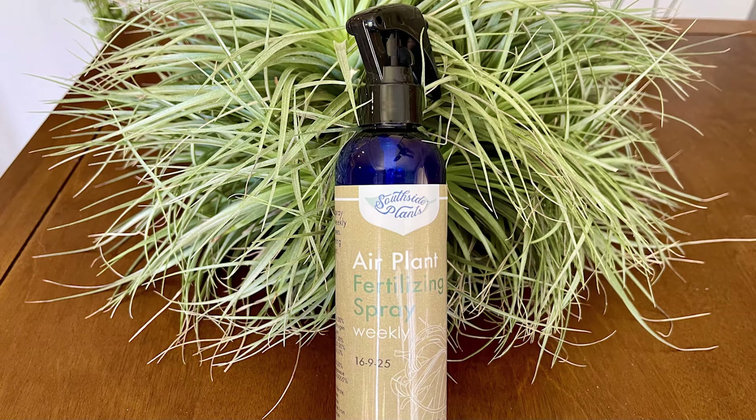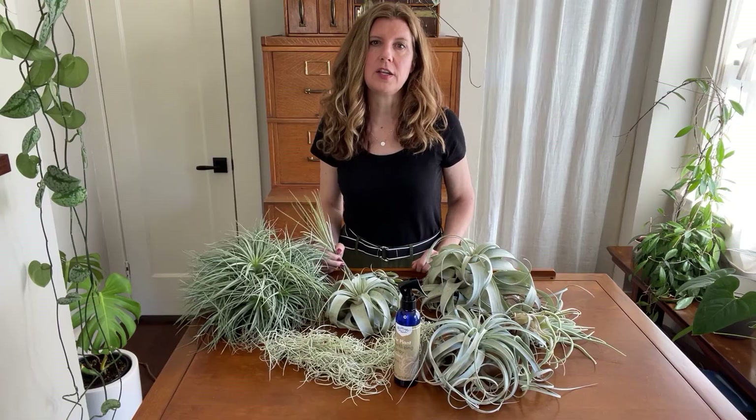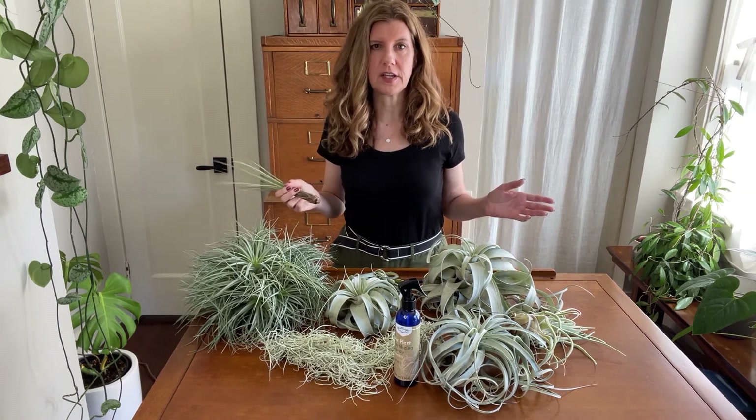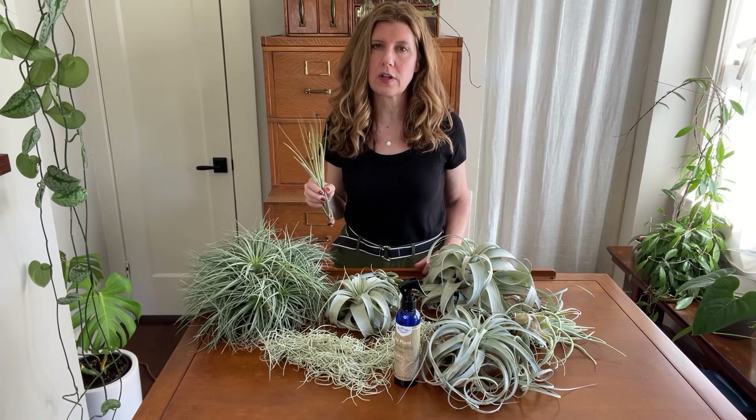This is the air plant fertilizer I use. You can apply it weekly — I usually just give them a spritzing after watering. Here's another tip: never fertilize a thirsty plant. It doesn't matter if it's an air plant or any other kind of plant — you want to make sure your plants are well hydrated before you fertilize to prevent burning.